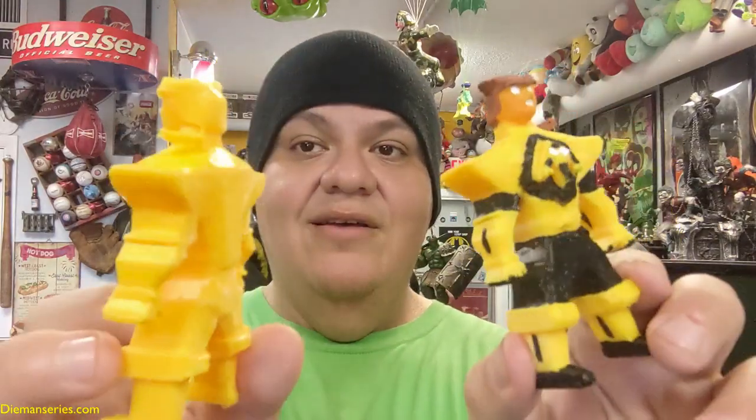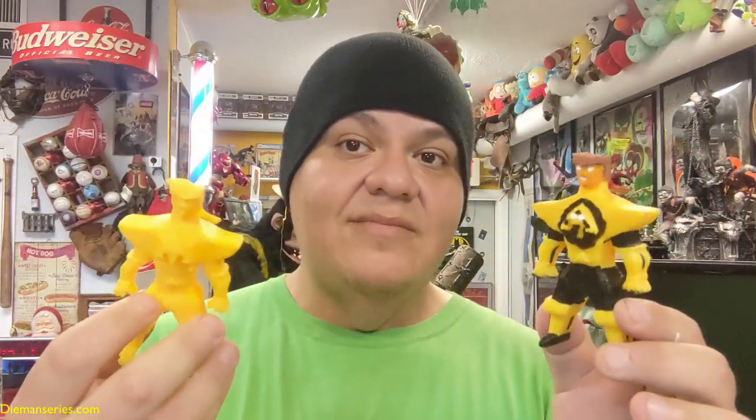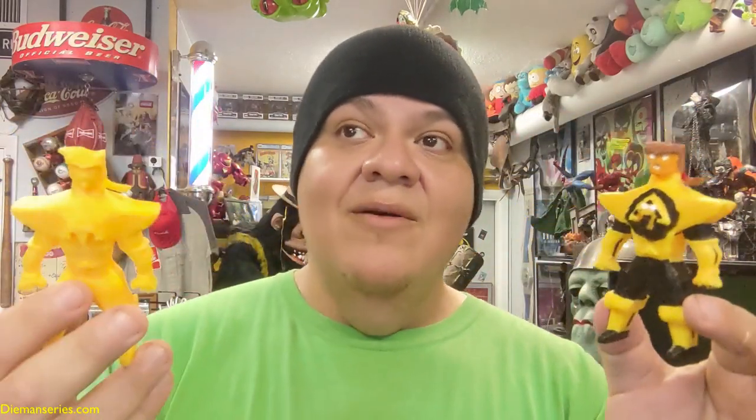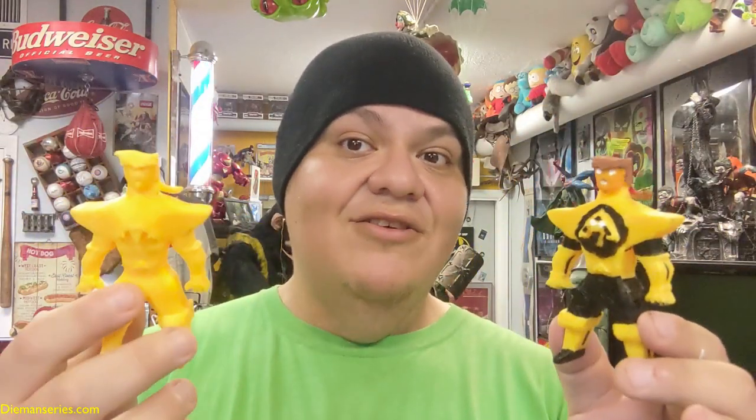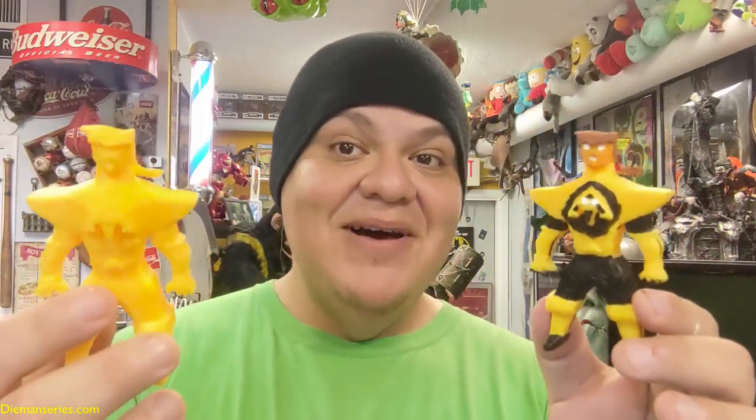Déjenme enseñarles cómo se ve sin pintura la figura — ahí pueden ver. Estoy en Way Back When, una tienda bien chévere, muy atractiva. La tienda tiene muñecos de diferentes variedades y cosas así, chequéenla cuando tengan chance. Gracias y hasta la próxima, bye!